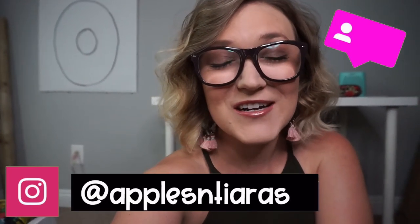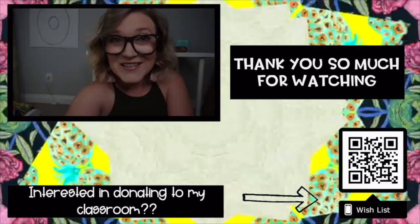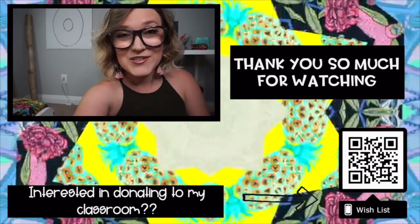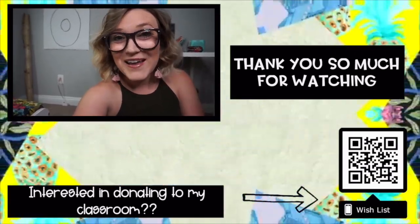There you have it — that is how I'm using my little projector to make anchor charts. I hope you enjoyed this video and found it helpful. Don't forget to follow me on Instagram at Apples and Tiaras, where I post pretty much every day. If you liked this video and want to see more like it, don't forget to like and subscribe to my channel. Thank you so much for watching — I'll see you in the next one!